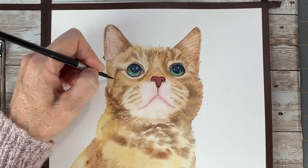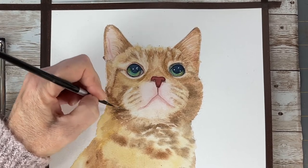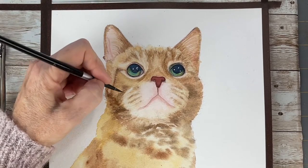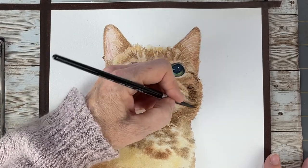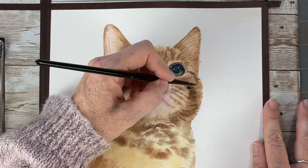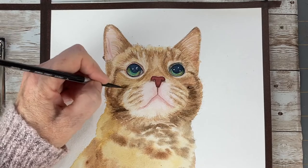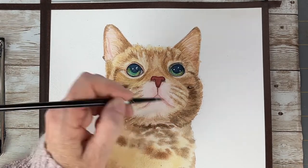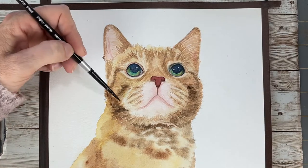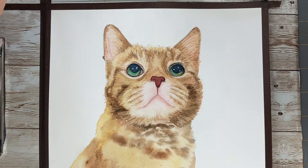I'm adding in all this brushwork and it's really bringing the cat to life — he's looking really good. Another glaze on the ear.